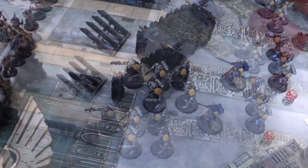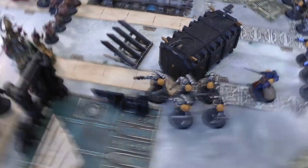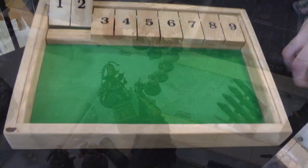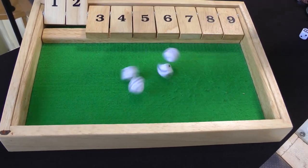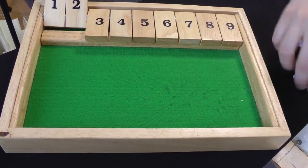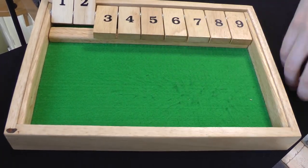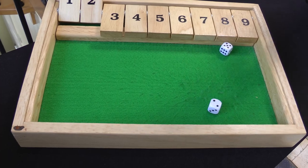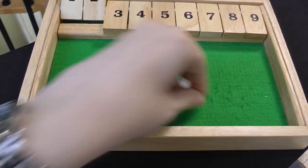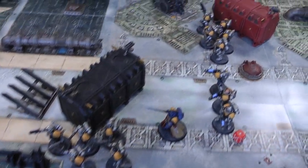On to the charge phase. The Reavers declare a charge on the Plague Marines and Poxwalkers. Overwatch with Blight Launchers on sixes — nothing. One remaining bolt gun on sixes — one hit — wounds on four — nope. Plasma gun misses. Charge distance is three — not enough. That'll be it for my turn.